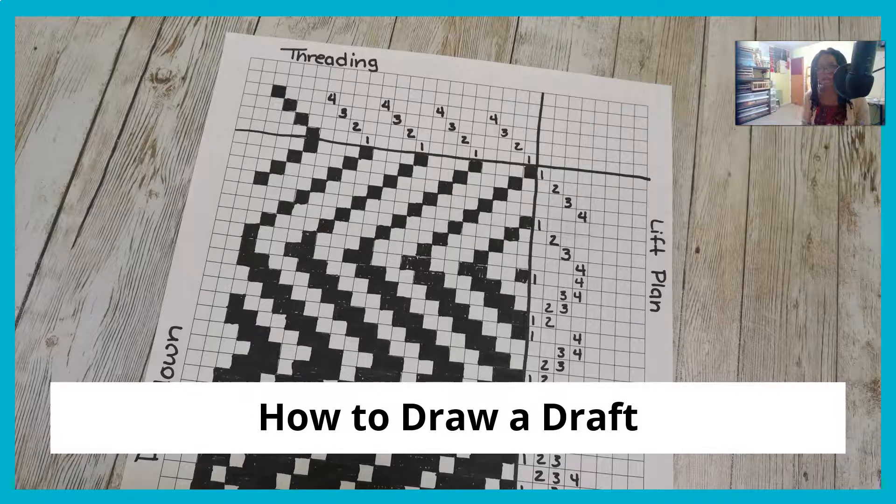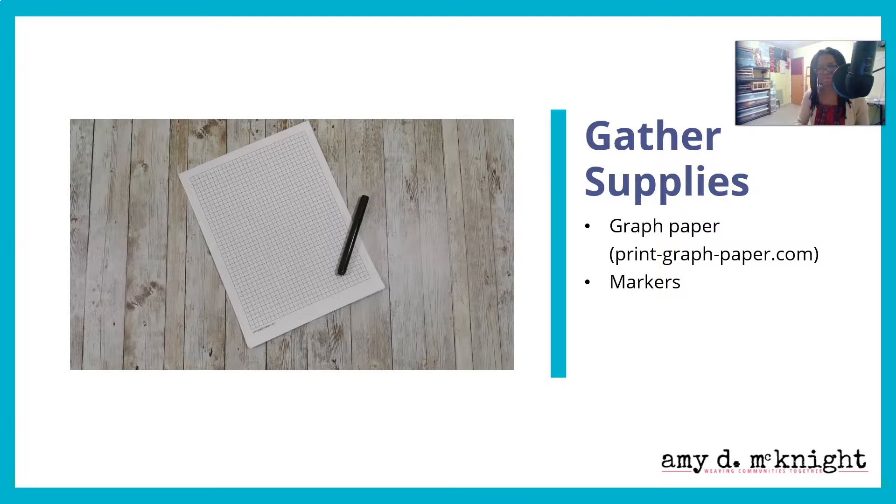So how do you draw a draft? The reason I'm going to show you how to draw the draft is because I think it will deepen your understanding of what's happening if you just do this a couple of times. Watch this video through, then gather your supplies. You're going to need some graph paper and some markers. If you don't have graph paper on hand, just go to the web address on the screen and print yourself out some graph paper.